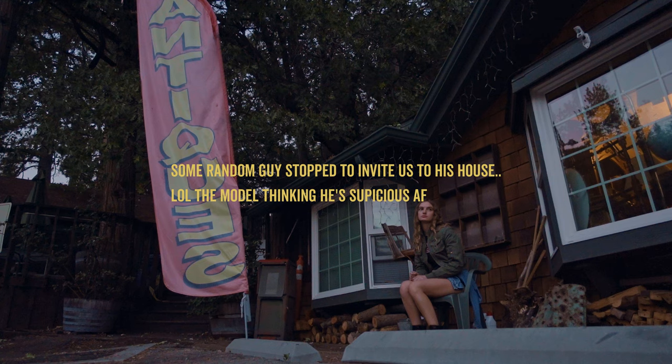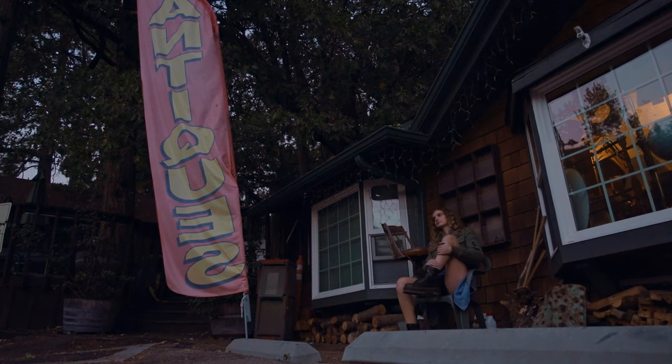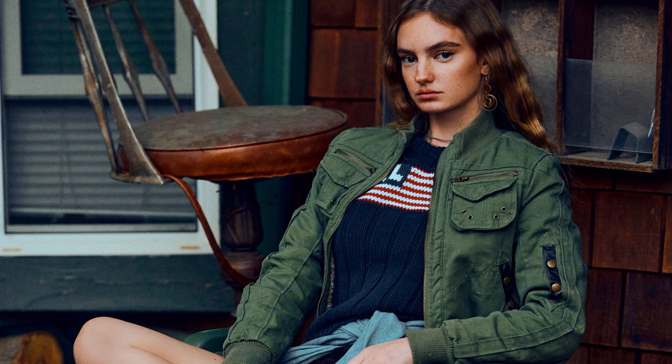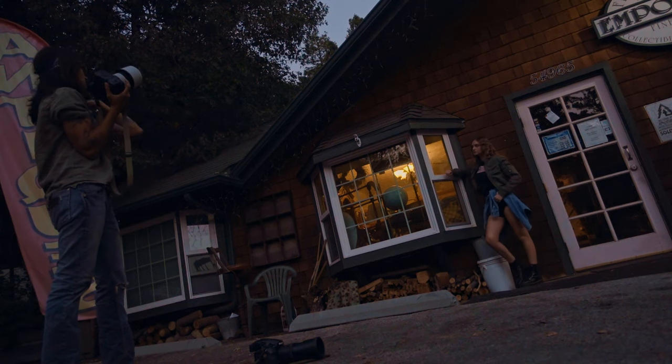We're about to lose light so we're gonna wrap up soon, but my house is about one mile from here. Throw that leg back up how you had it. Open the other side so we can see the RL — yep, put your hair behind you. Perfect — put it behind you more, it's kind of on your shoulder still — yep, there we go, gorgeous.